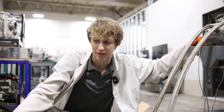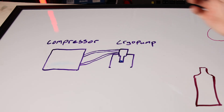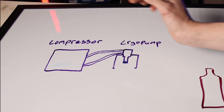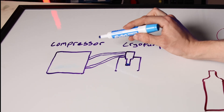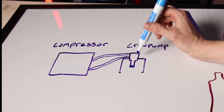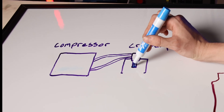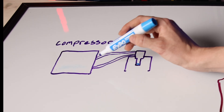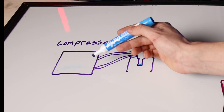Three, two, one. To give a basic overview of how this system works: we have a compressor and a cryo pump. The compressor uses high pressure helium sent to our cryo pump, which pushes and pulls the diaphragm, removing heat from this specific point and sending it back to the compressor where it heat exchanges into a liquid cooling system.